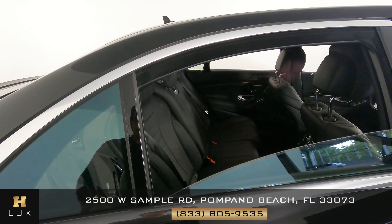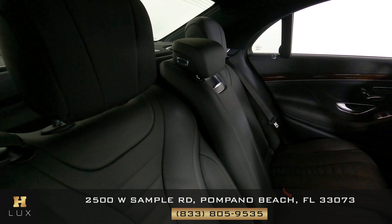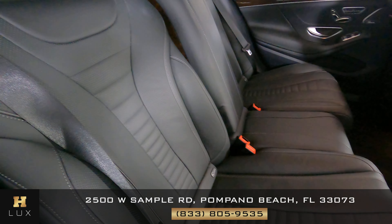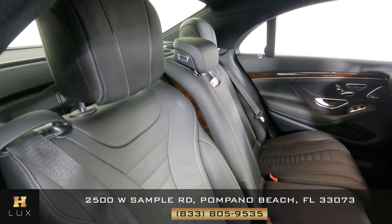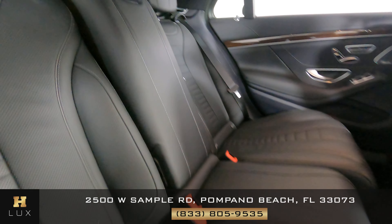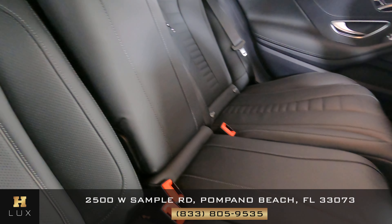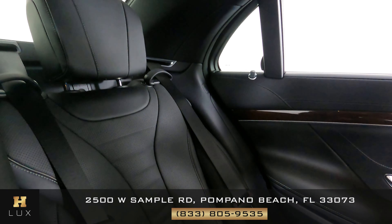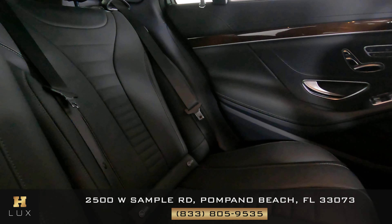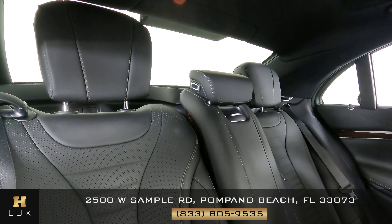Let's go ahead now and take a look at the back seats, checking to see if there's any sort of wear and tear or damage. First one's looking good. The middle one is looking good as well, and the last one is also perfect. The back seats are in excellent condition overall.